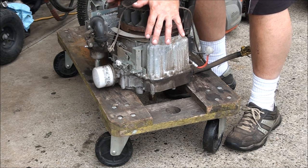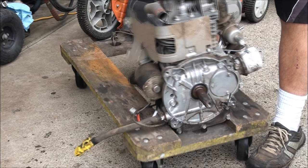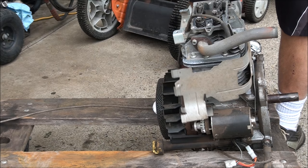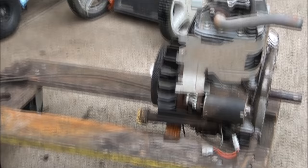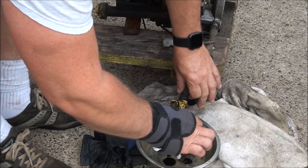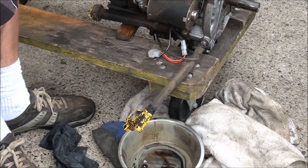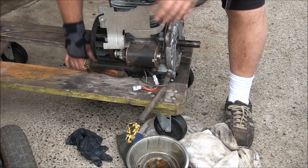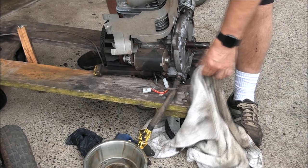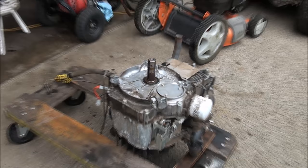I think I might just work on it on this cart — I don't have any more bench space, I never have bench space. We do have a little bit of oil left in it, let me get a pan. I'm going to put this engine upside down so when I take the cover off we can see all the goodness and it doesn't come spilling out.